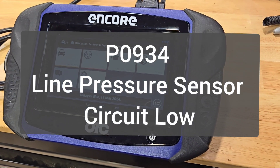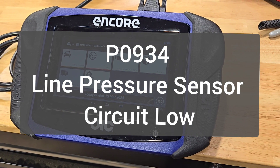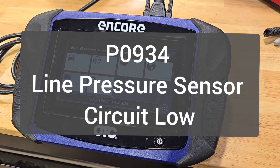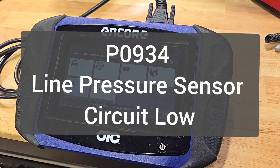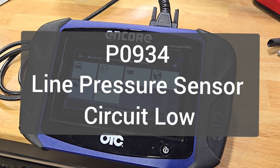Today I'm working on a 2014 Ram 2500 pickup truck with the Cummins 6.7 engine. I have a check engine light with code P0934, which is line pressure sensor circuit low.